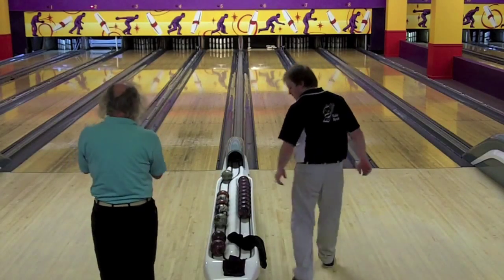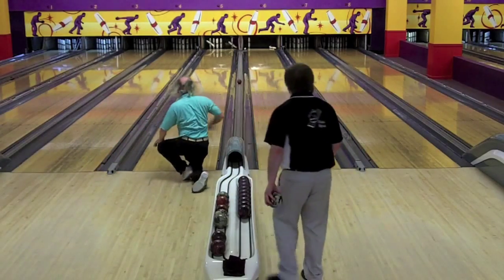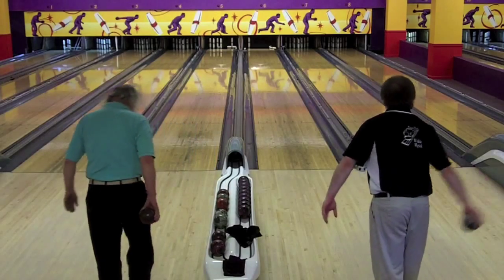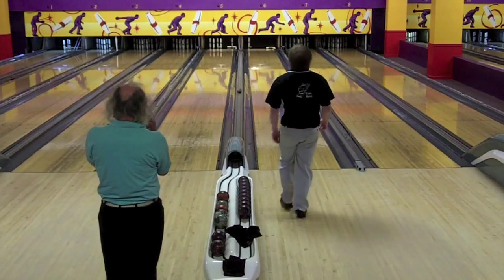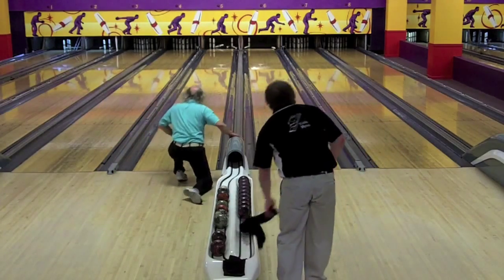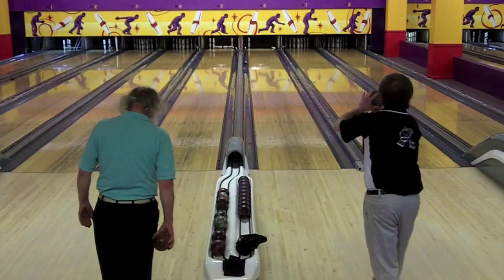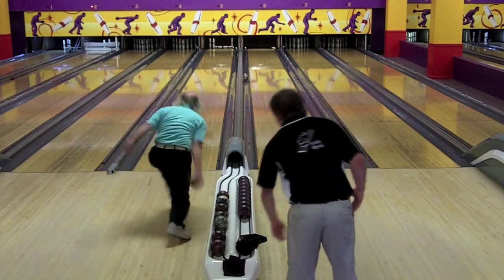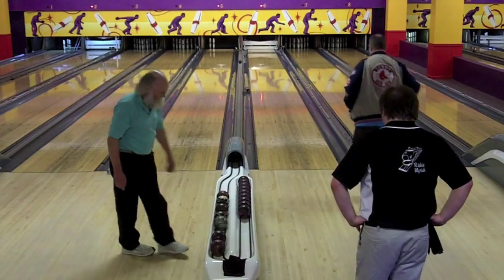Rich Myrick with a splash in the third frame, dropping nine and leaving a seven pin. Phil Clough with a very light one-three pocket hit, leaving five pins — the four-five-seven-eight-ten with a piece of wood between the five and eight that might help him a little bit. Rich Myrick misses that seven pin, so he'll be open in the third. Kind of a nice try by Phil Clough but that was a very difficult split. Rich hits the seven pin on the third ball — always easier on the third ball — but he'll pick up two pins against the eight box by Phil Clough.